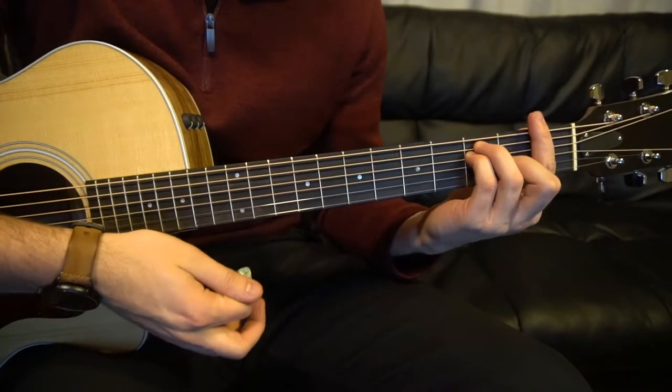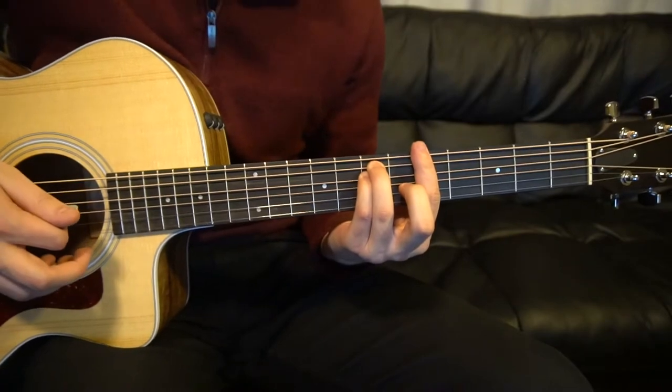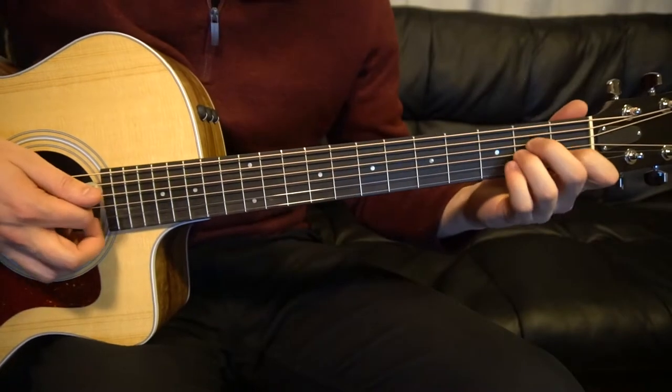If you're advanced enough, you're welcome to play your F chord as a bar chord, your G chord as a bar chord, your A minor as a bar chord, and your E minor as a bar chord if you'd like. But we're going to go with open chords here since this is for beginners.